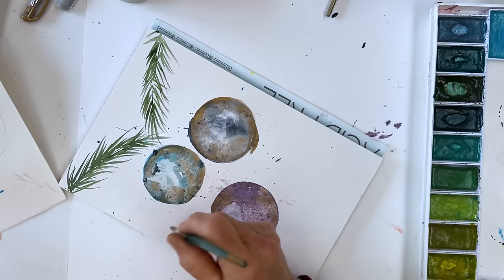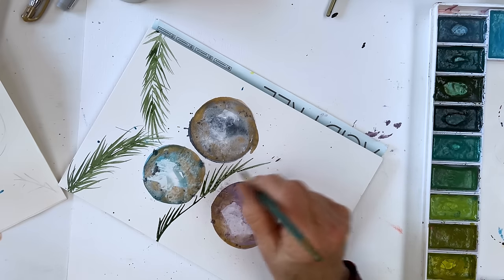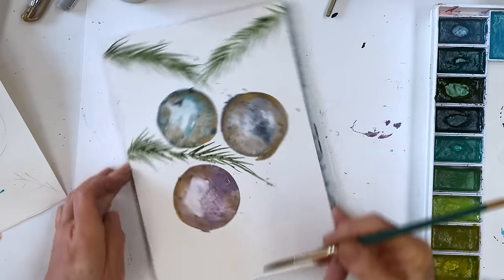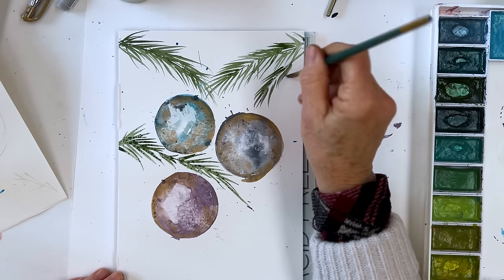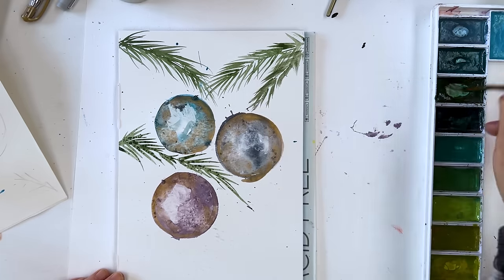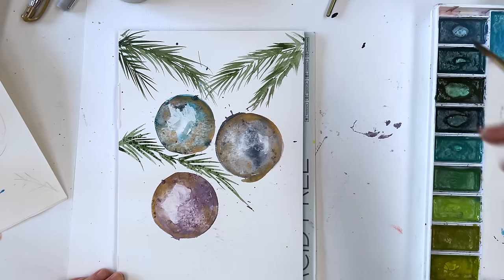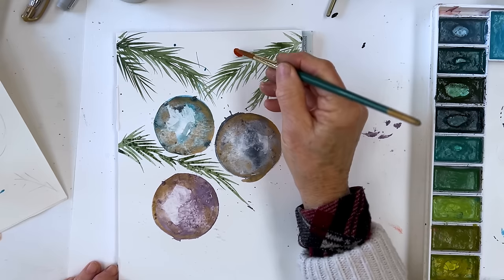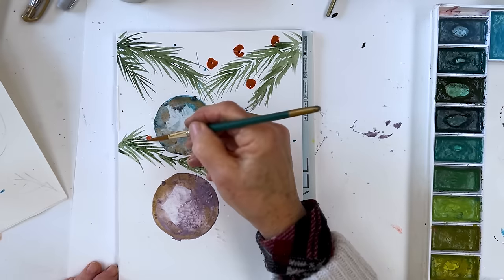We want another one down here, and maybe another one here — this won't necessarily have anything attached to it. And to brighten the whole thing up a bit, we can put in some red berries, just at random. I don't think I want to be botanically correct — just put them where you feel they may be needed.